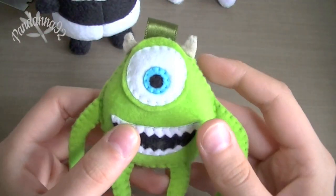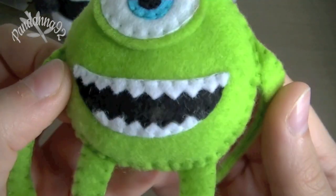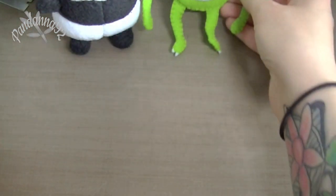And then the last plush that I made is this Mike Wazowski, and this is made out of felt instead of fleece. And I hope you can see all the details on the face. So that's what that looks like.